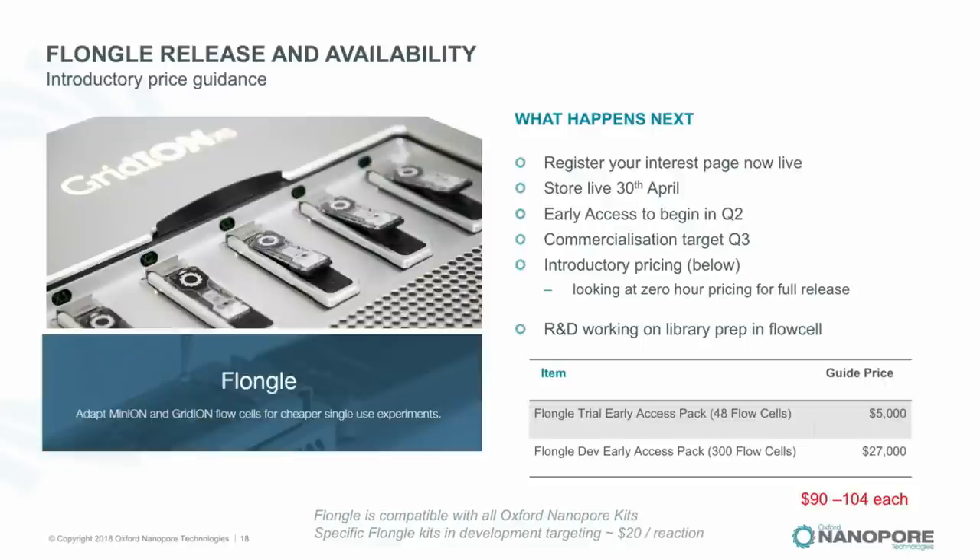About 18 months ago I spoke about an elastic pricing scheme called 'zero-hour pricing,' which would work like a taxi — a low minimum and then pay for the amount of data — allowing even cheaper Flongle flow cells for smaller, quicker tests. That is still on the back burner. For the product introduction we're going with a simple two-tariff structure based on the number of flow cells per pack, giving approximately $100 per flow cell.